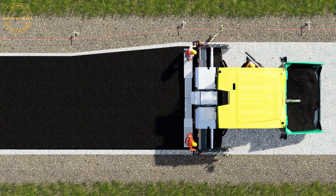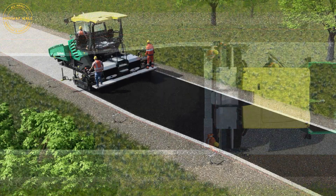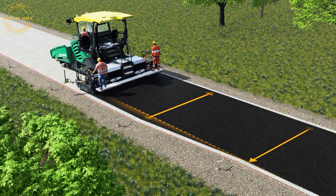Edge control thus assumes some of the work of the site crew by controlling one side of the screed automatically. The screed operator on this side can concentrate fully on other functions relevant to paving, resulting in highly accurate paving.